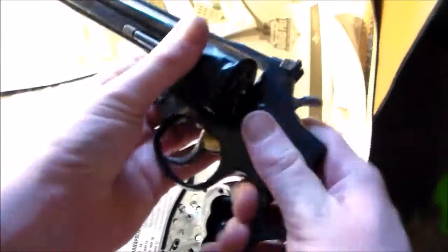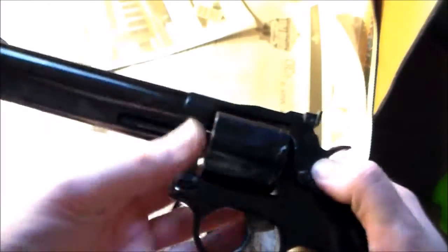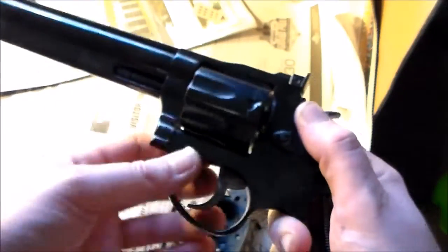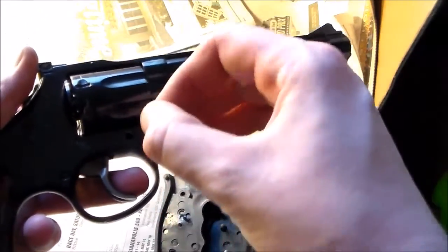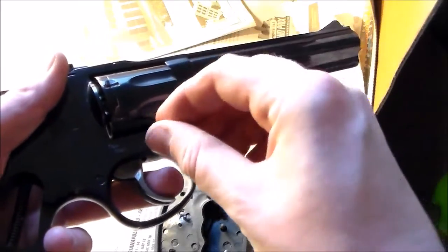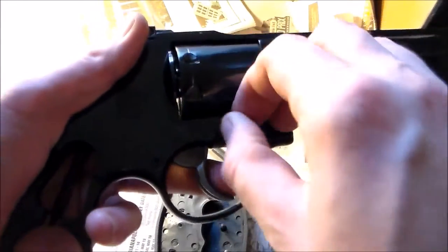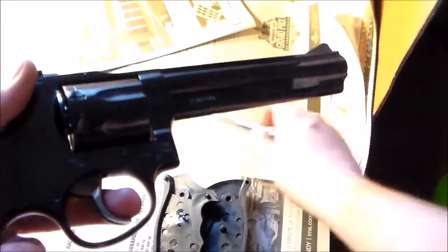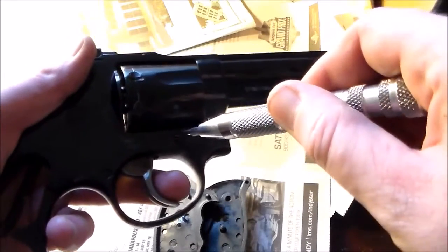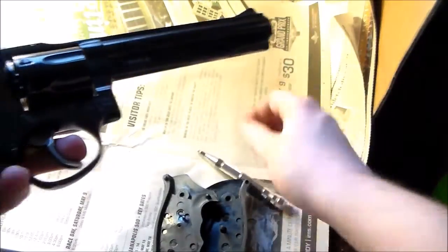So just like that — just have it at an angle and wiggle it in. Before you tighten it, it should lock up just like that, without the screw even being in it. Then take your retaining pin screw — or cylinder screw, whatever you want to call it — carefully put it back. Finger-tighten it real quick just so it won't come flying out, and then just take your screwdriver and tighten it.